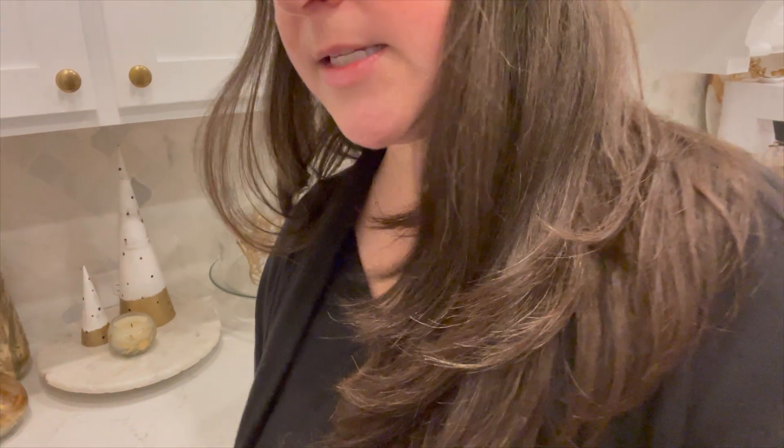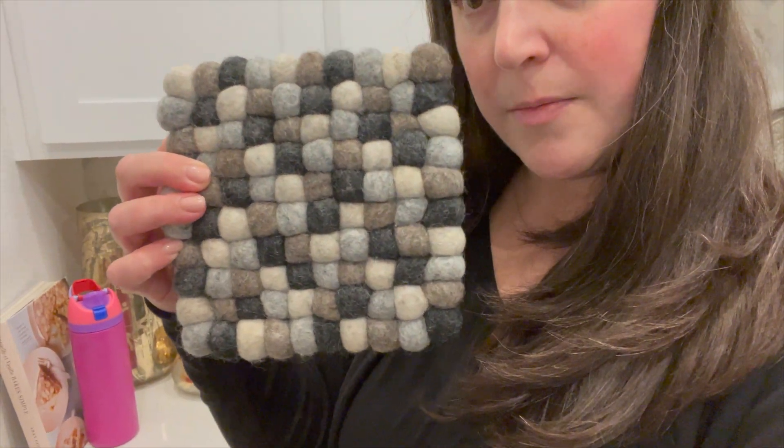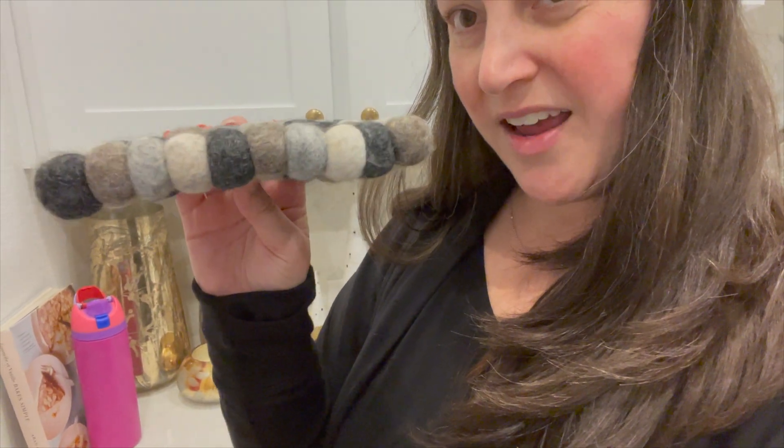Somebody asked about the little plaque that I have behind our stove — it's like a Mary and Joseph and baby Jesus. That's from like Michael's, or Joanne Fabrics, or Hobby Lobby — one of those big box craft stores — like ten years ago. I've had it for a very long time. And then there was a question about a trivet. This is a felted wool trivet that I got from Trader Joe's, also like two or three years ago. This is the little plaque — I want to say it came from Joanne's, but honestly I don't know. I've had it for a decade.